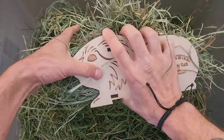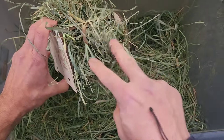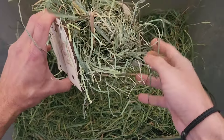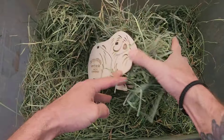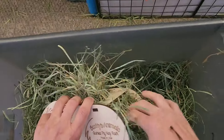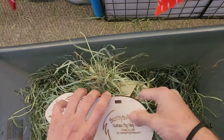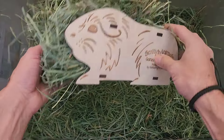Now I've also taken my fattest piggies and let them run through this. So every guinea pig should be able to easily run through this. What that means is they can stick their head in there, they can chew, they can eat all the hay, and you don't have to worry about your piggies getting stuck in here.